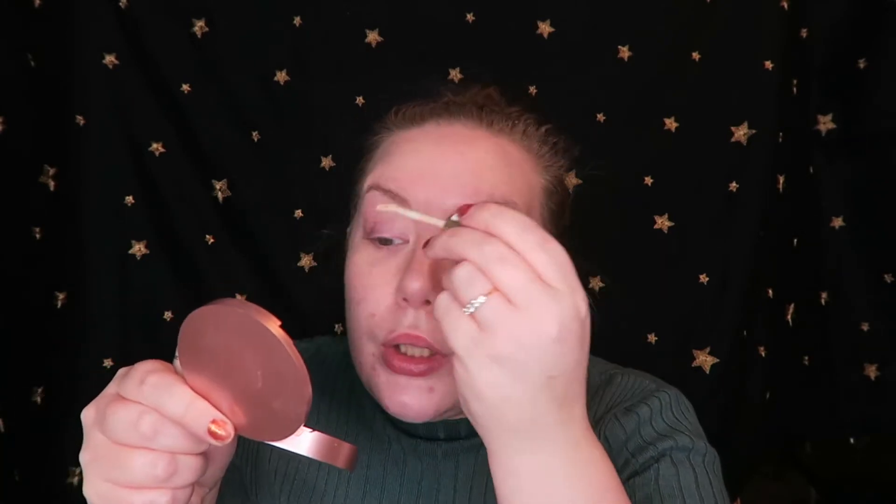Okay, so we're going to start with the eyes first. First of all, I'm going to prime them with a little bit of concealer. I'm using the Collection Lasting Perfection Concealer - we all know it, we all love it. I'm just going to pop a little bit on each eyelid and then with my ring finger, pat that on just to cover the discoloration of my eyelids.